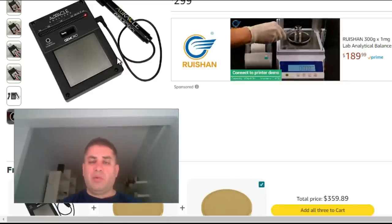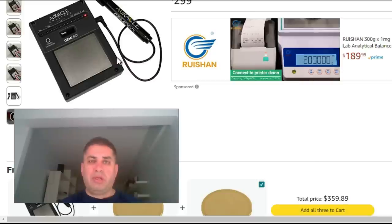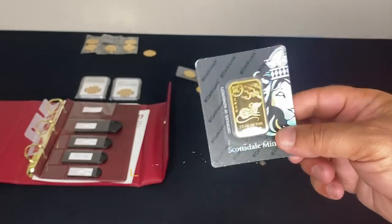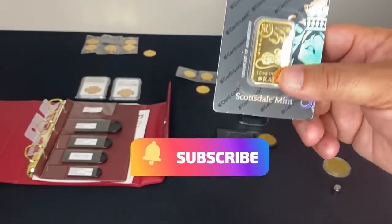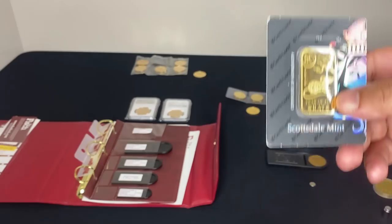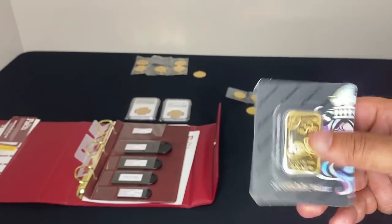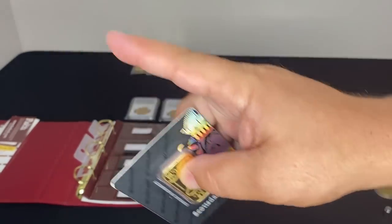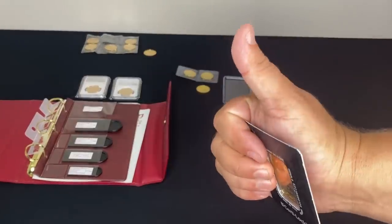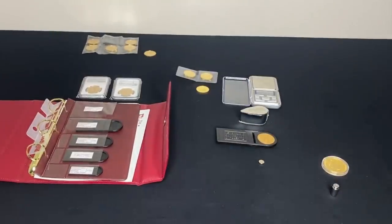If you use at least three of the methods I talked about in this video when buying gold, you're going to be sure you're getting real gold. I hope you found this video helpful. Check out my videos on how to buy gold, sell gold, or buy silver — links are down below and there's a playlist at the end. If you enjoyed the video, give it a thumbs up. If I missed something, please comment below. Make it a great day, thanks!